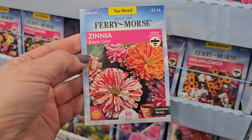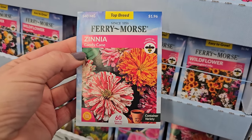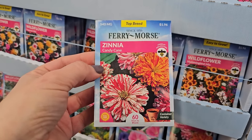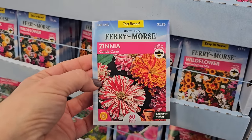But they are really pretty. Some candy cane-striped zinnias — they get to be 18 to 24 inches, another variety great in a container. $1.96 for these, 60 days to bloom.